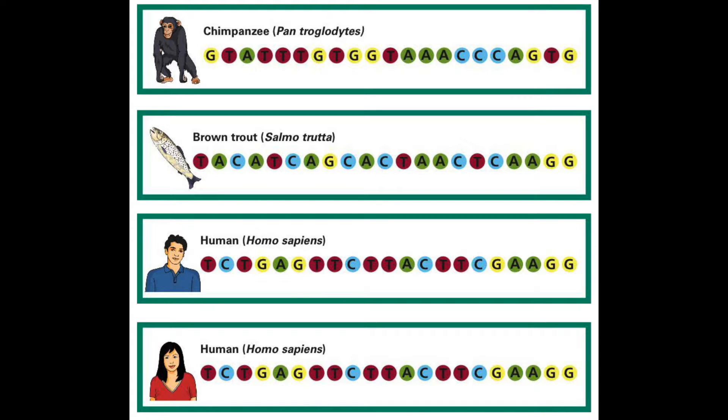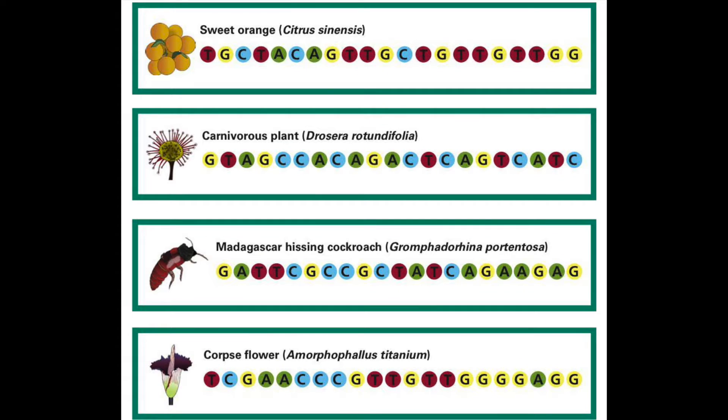Next comes arguably the coolest part of this whole experiment. You might be looking at this and thinking, what in the world is that? Well scientists, it's time to pick which DNA sequence we want to create. Pause the video if you need to, to see which DNA sequence you'd like to recreate with your bracelet.